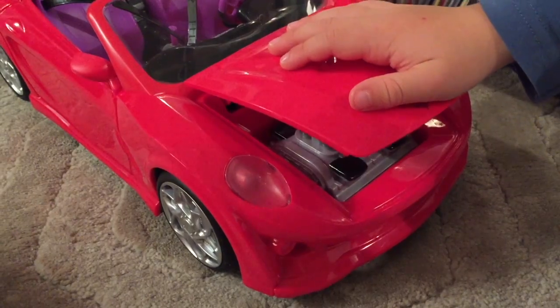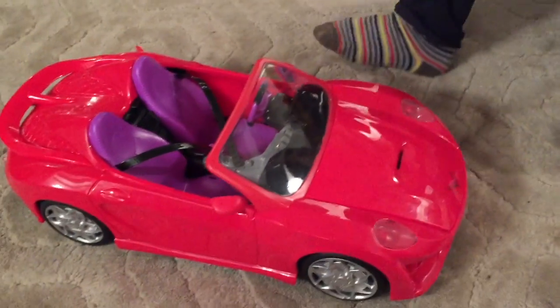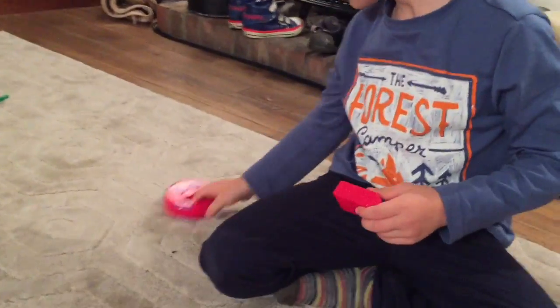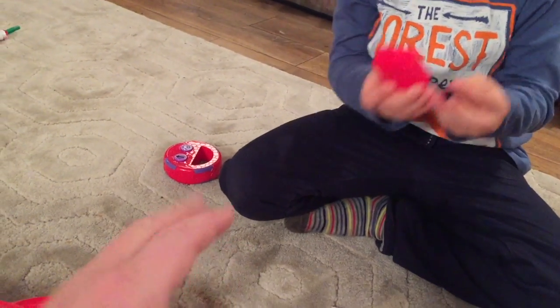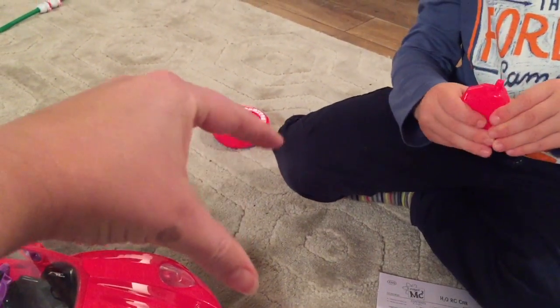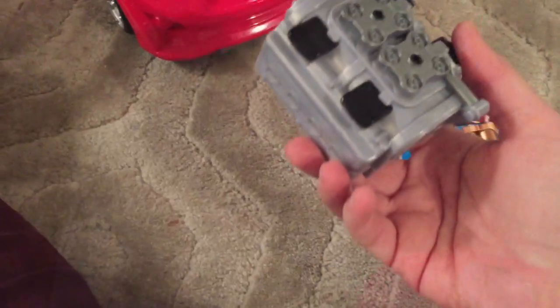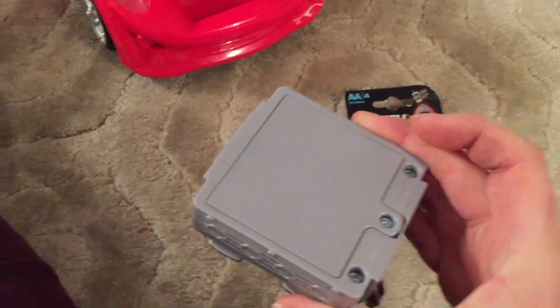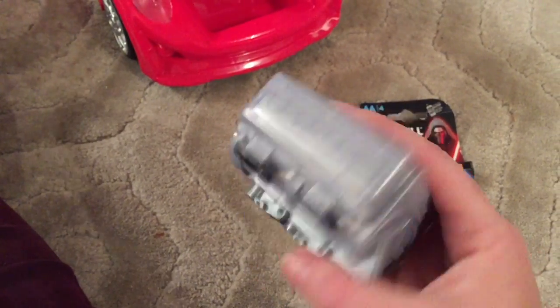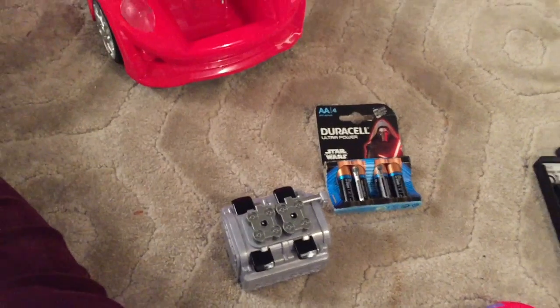We haven't got the batteries in yet — that's our next job. I had to remove the engine because this is where the batteries go, and I think that's really cool. The engine makes the car work completely. So we need to put the batteries in here, plug it back in, and then add the water to make it work.